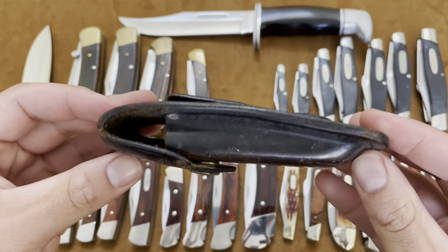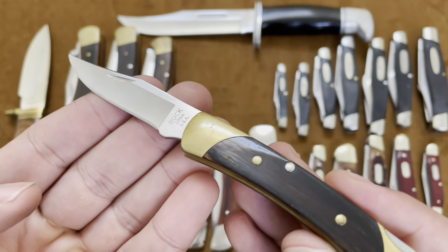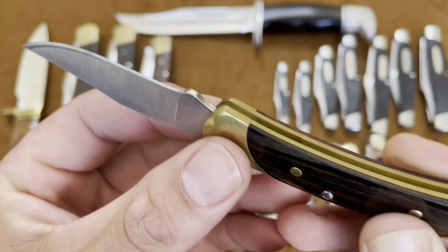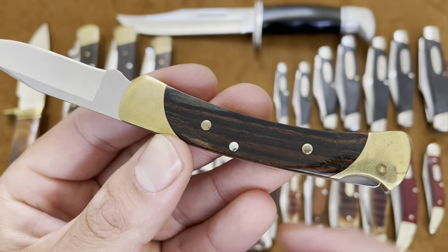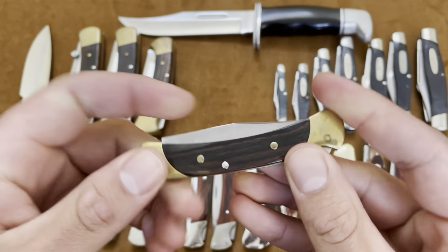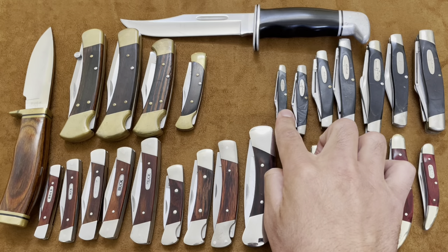Then we have the mini 110, the Buck 55. This is a little compact guy — basically the Buck 110's baby. It's a great pocket carry knife if you're sticking to Buck and love the shape of the 110. The Buck 55 is a great little option. You have the same wood handles, brass bolsters, and that 420 HD blade clip point. Very nice, and it's a lockback. Buck knives have solid lockbacks. Also very slim and light.